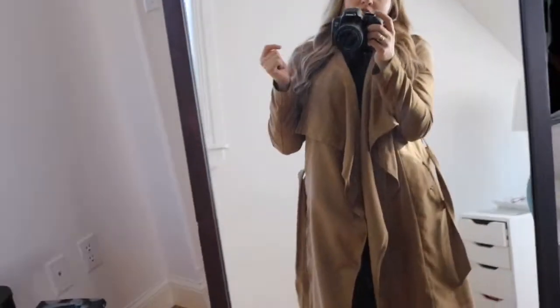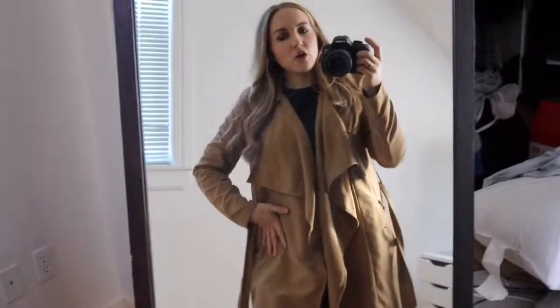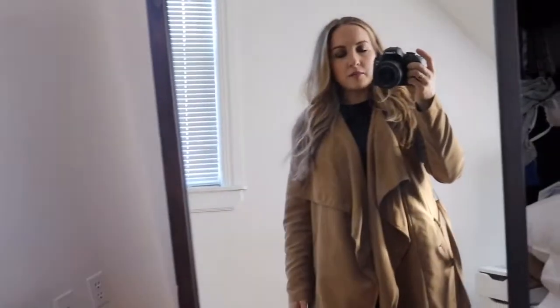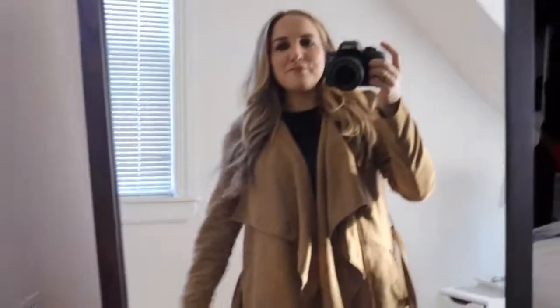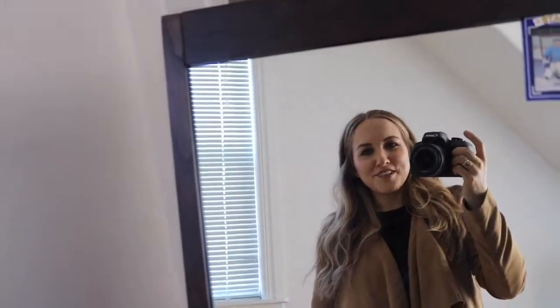Whenever I do these get-ready-with-me videos, I'm going to be showing my makeup and my outfit. My hair is pretty much the same every day, but let me know in the comments if you want to know how I do it. I hope you guys have an amazing day — thank you so much for tuning in. Let me know what you want to see in the comments down below. I'll have everything linked below. Check out my blog — I haven't had a lot of time to update it lately but I have some good ideas coming. Make sure you subscribe before you leave and I'll see you in my next video. Bye!